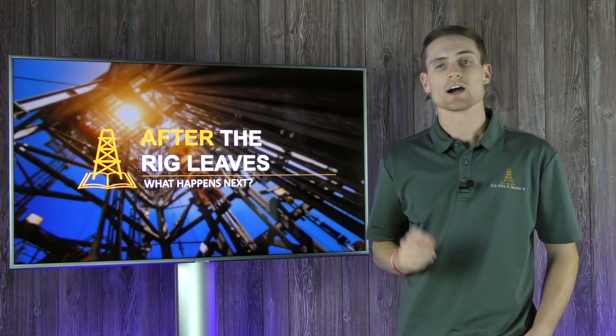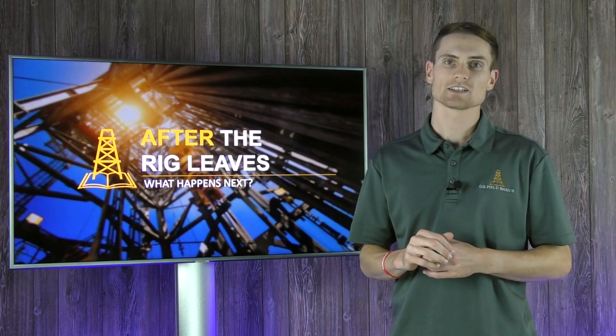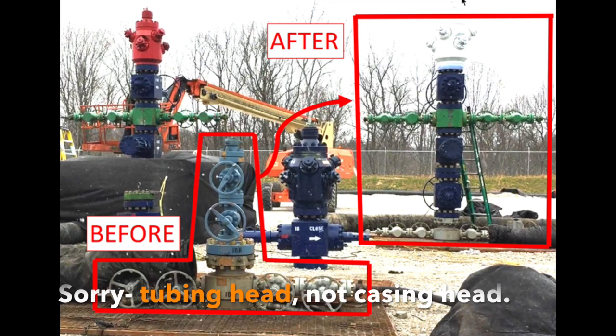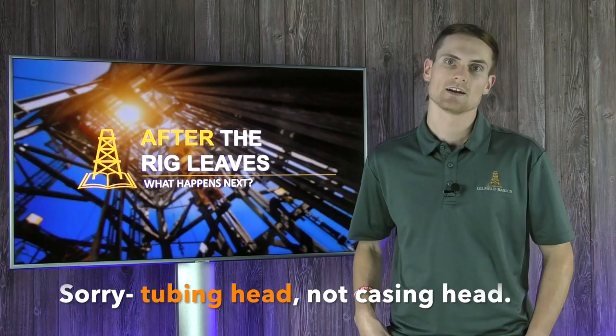The first thing in pre-frack prep is cellar prep — these are not necessarily in any specific order, but the first thing we'll talk about is cellar prep. This is basically where we're prepping our wellhead for the ensuing hydraulic fracturing operations. This consists of nippling down whatever the rig left, down to its casing head, and then you're going to nipple up all of the frack stack — the system of valves and equipment that you're going to be using when you actually hydraulically fracture that well — on top of your casing head.